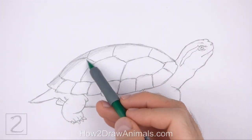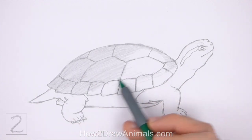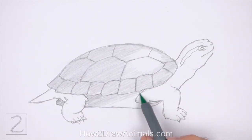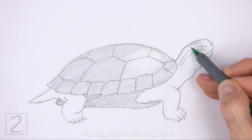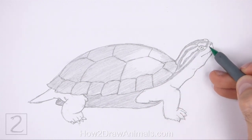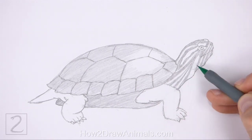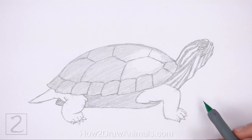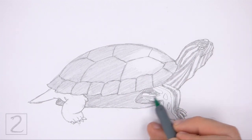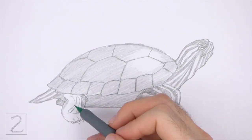Now shade your drawing. Use a lighter value on the right side of the shell for a highlight. Shade lightly at first and gradually build up to darker values — push down lightly on your pencil for light values and harder for darker ones. Red-eared sliders have stripes on their bodies, so as you shade the head and neck, leave a few thin areas blank for the stripes. Don't overthink this — just create a few thin shapes for the stripes and shade around them. Add stripes and spots the same way on the feet and tail. You can skip the stripes and use a single medium value throughout the body for an easier drawing.